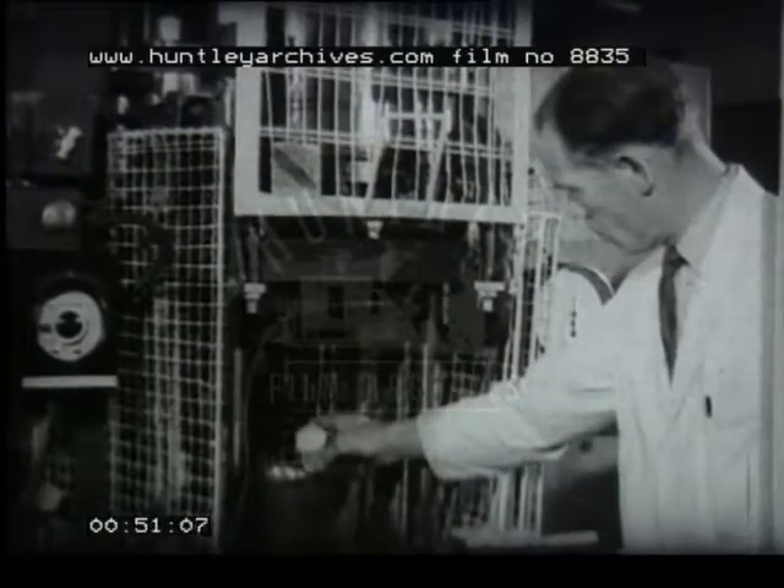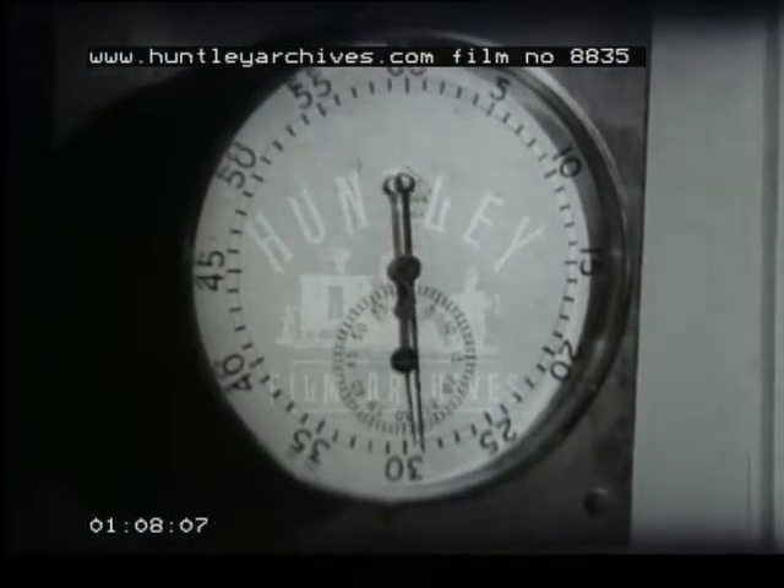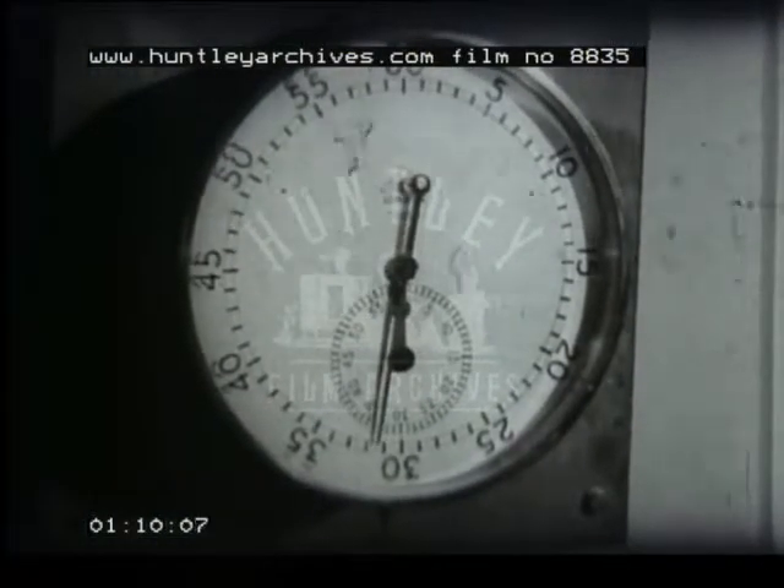Moulding is carried out in a compression press. First, the measured amount of powder is placed in the heated mould, and now the mould is closed. This particular material is urea formaldehyde, and requires a temperature of 135 degrees centigrade. The powder softens and under the pressure, about two tons per square inch, it flows to fill the mould. After about 35 seconds, the chemical reaction of curing is complete.